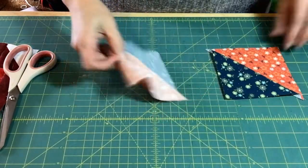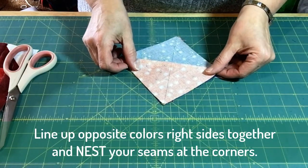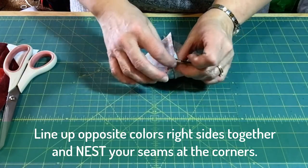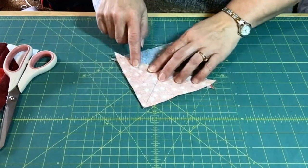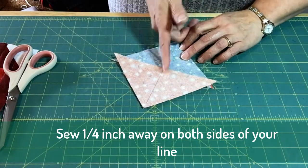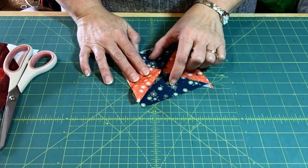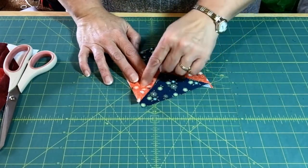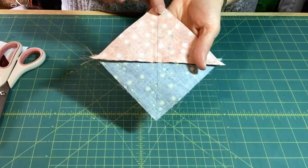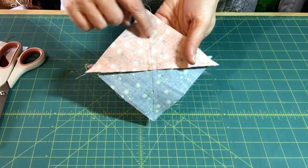When I line these up, I'm going to place my orange color on top of my blue color and nest those two seams together at the corner. Then I'll go to my sewing machine and sew a quarter inch away from that line on both sides. When I come back and cut this in half, I'll have two pieces of blue and two pieces of orange, creating a quarter square triangle. Here I have my two half square triangles set together with opposite colors, sewn on either side of that drawn line.